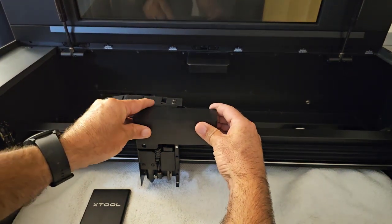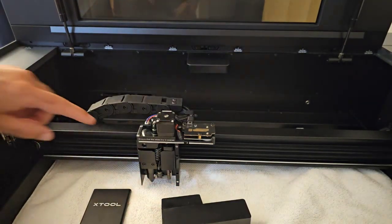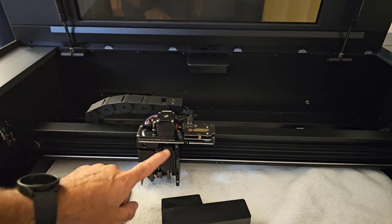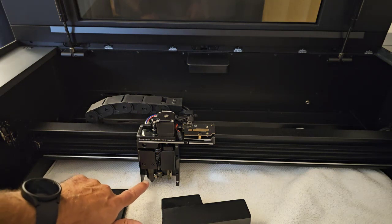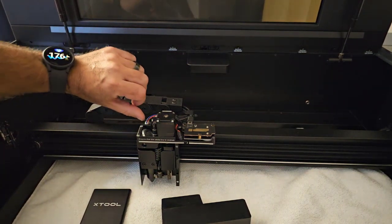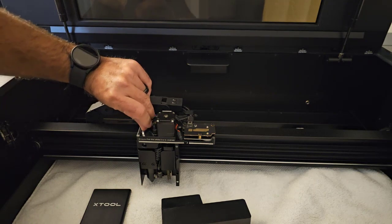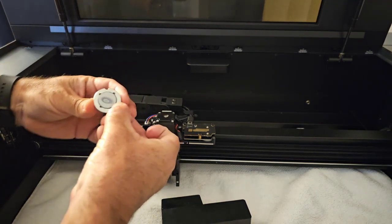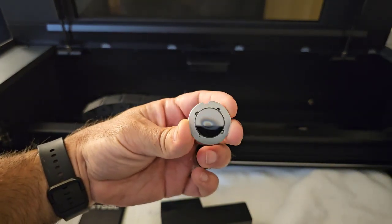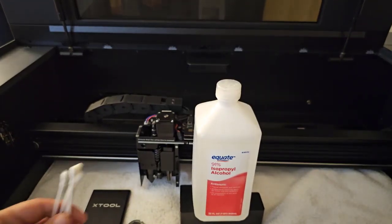This part pops off too — it's magnetic, on there a little tighter so you have to wiggle it. There's a mirror here, the whole camera setup, the servo that controls focusing, and the nozzle with the lens down here. The mirrors are so simple — they pop right off, they're magnetic. That mirror is really dirty and needed to be cleaned, so I'm going to show you how to do that right here.